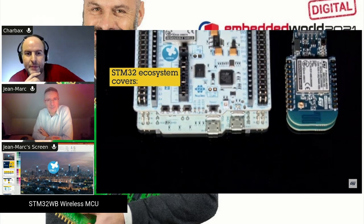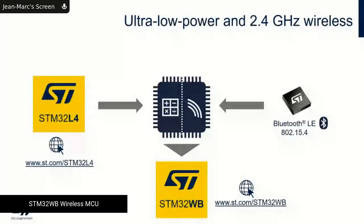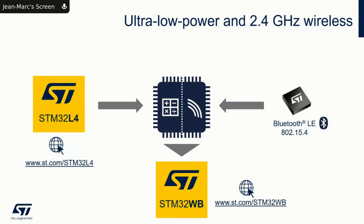Does that mean it's a full MCU with included wireless solutions? Absolutely. You have to see the STM32 wireless as — and if I go full screen it's even better — we take the DNA of the STM32, in this case an STM32 L4, and we simply add a wireless pipe to this product.